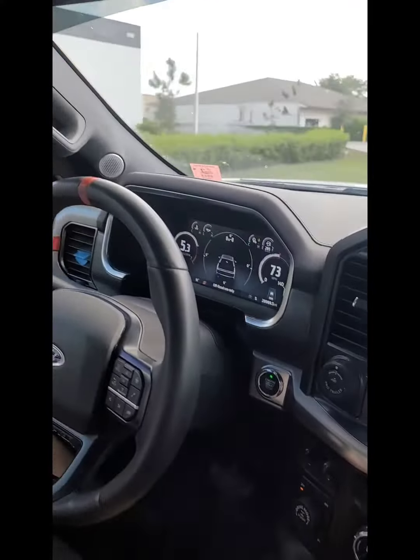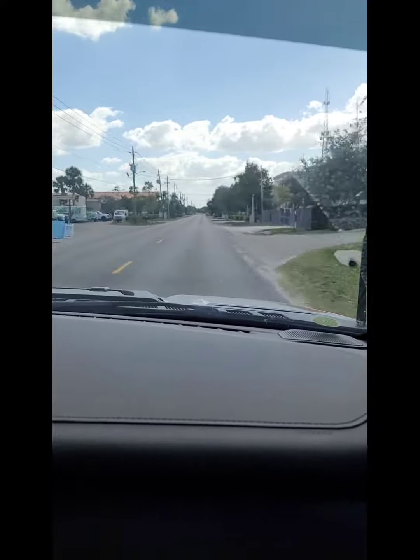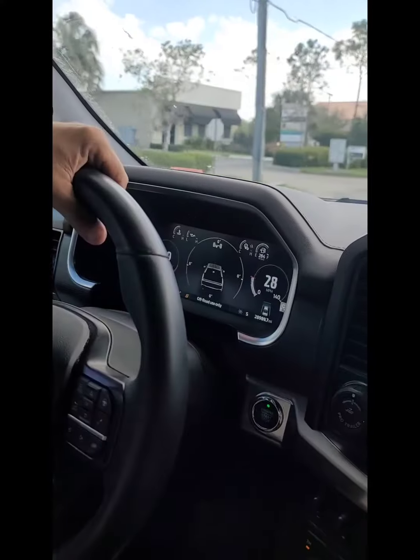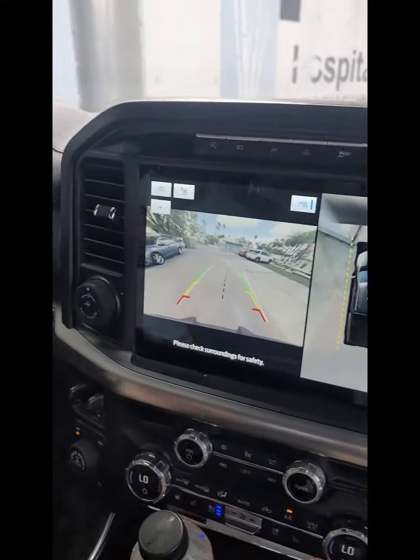We're already at 70. It brakes really hard — wow, I didn't even press all the way but the brakes are really good. The calipers are probably big — it has Brembo brakes. Look at this 360 camera, how beautiful it is.